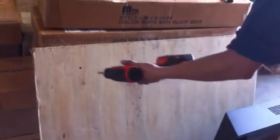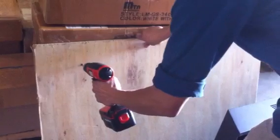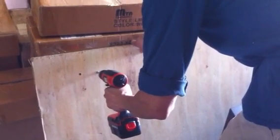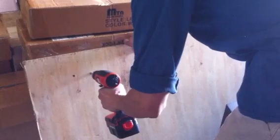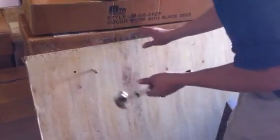First you have to make a measurement. And once you make a measurement, drill a hole like here. 3/8 is better. Just make sure this one fits exactly, and you need a hammer.